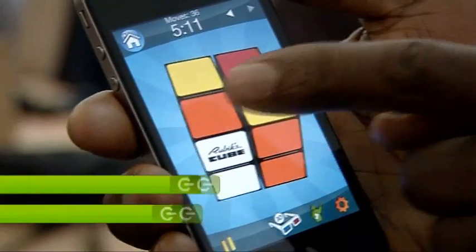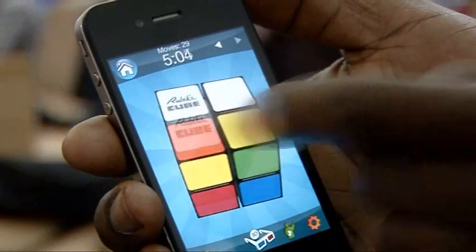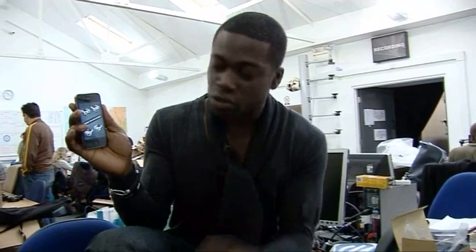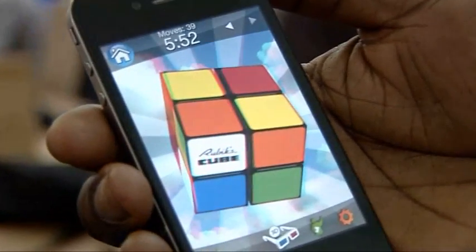Some of you may remember the frustratingly popular Rubik's Cube from the 80s — a toy which ruined many teenagers' lives, but went on to become the biggest selling toy of all time. I'm quite surprised at how long it's taken for an officially endorsed app to appear, but it is available on the iPhone. You can choose to play a simplified version, the original version with nine cubes per face, or an even more complicated one. You can play in 2D and rotate each side, and as an added bonus you can select a 3D function — pick your retro shades: red and cyan, red and green, or red and blue — and it looks as though it's actually floating away from your phone.